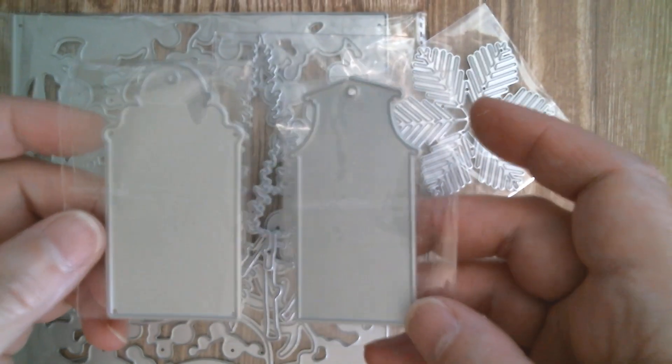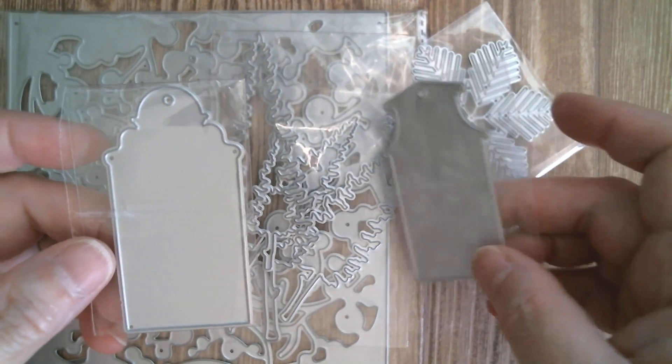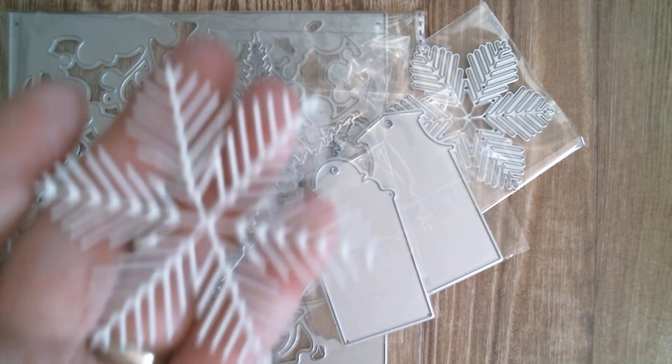I mean that would look gorgeous with a little elephant poking its head through. But somebody also had a clever idea on the channel and said they would make great Halloween tombstones — and she was absolutely correct. They will make great Halloween tombstones.